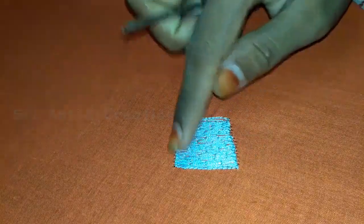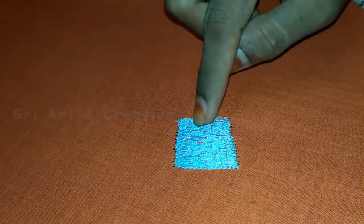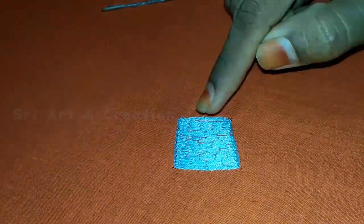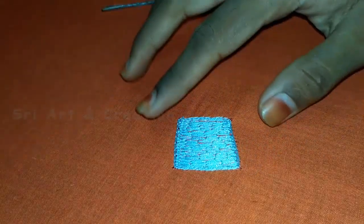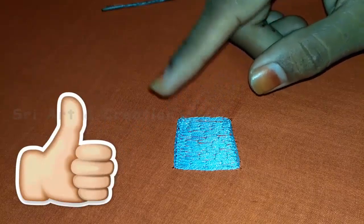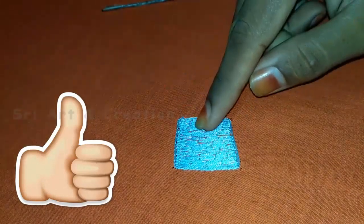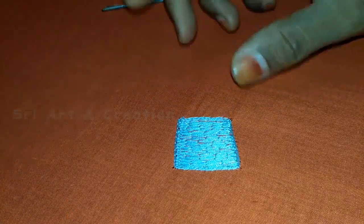Now we can complete the outline of this stitch. We will try the whole hole in this square shape. We will try the different shapes of this mat filling stitch — try a pick up, a flower, a petal, a mango shape.